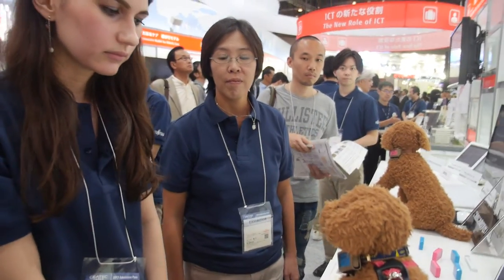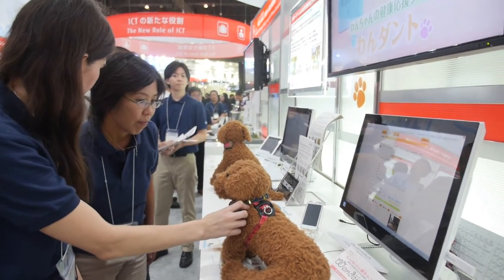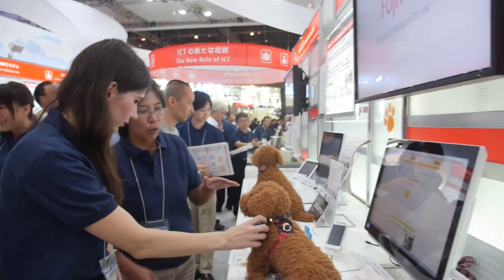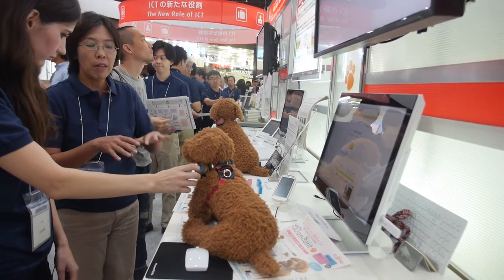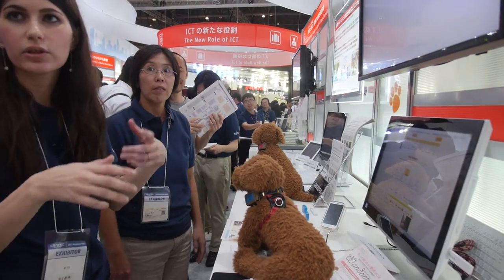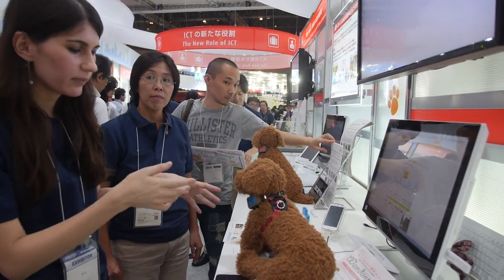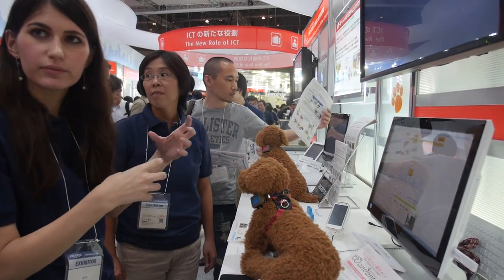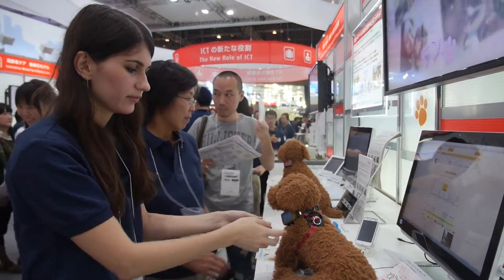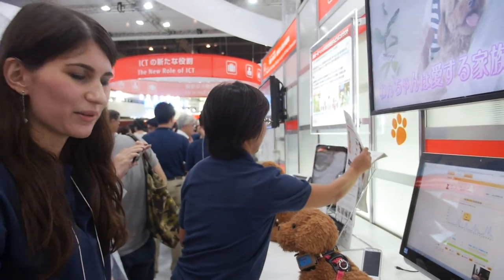The dog needs to be a minimum size for this device. This size might be too big for cats. Also the cat is so flexible, you need something a little bit more fit for a cat. Maybe cats are more clever and would want to take it off.